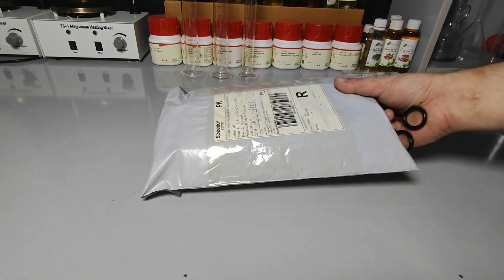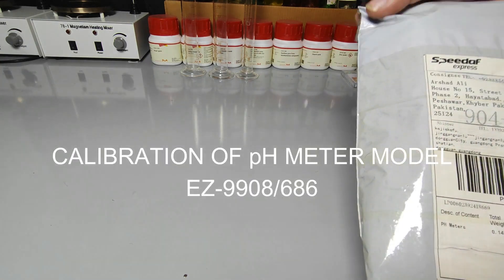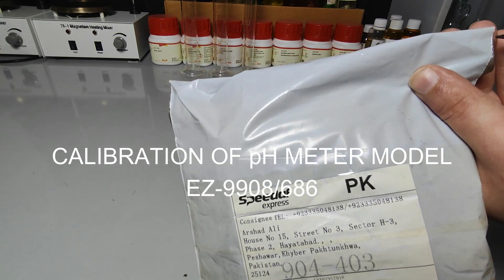Hello and welcome to the lab. Today I will show you how to calibrate the pH meter model EZ 9908-686.